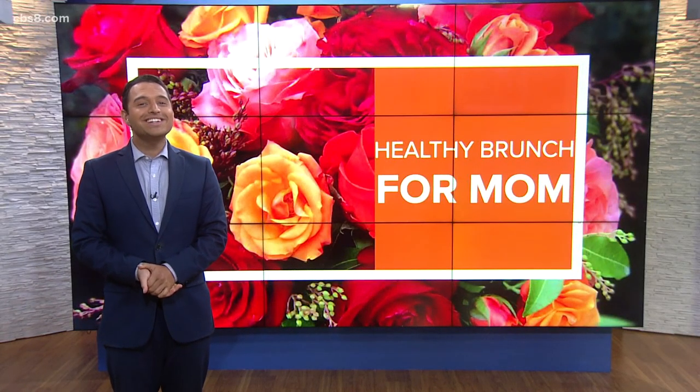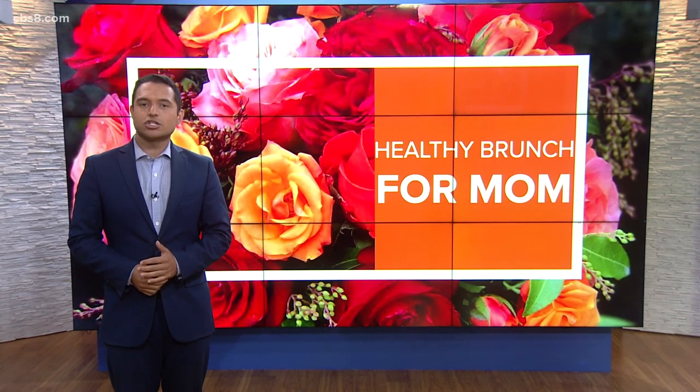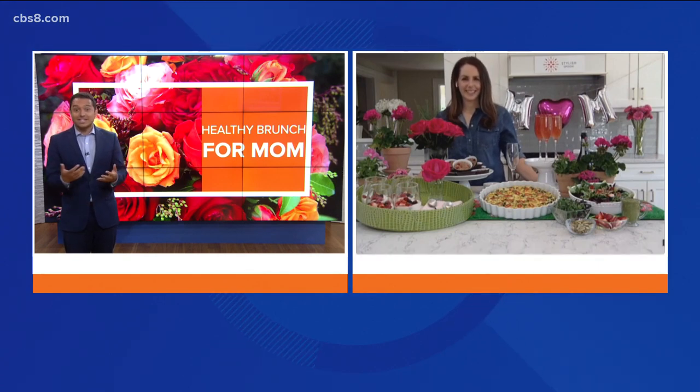Welcome back everyone, happy Friday. Mom's gotta eat, right? Some of us might need some inspiration for a delicious and thoughtful Mother's Day brunch at home. The company Stylish Spoon might be able to help with some recipes and ingredients. Founder of Stylish Spoon, Alana Ek, joins us this morning to tell us more about those recipes and what the website entails. You've got a very nice setup with you this morning, Alana.